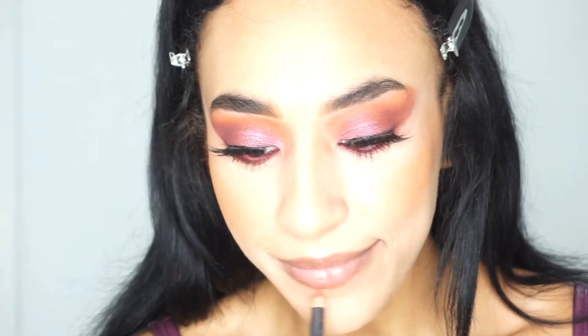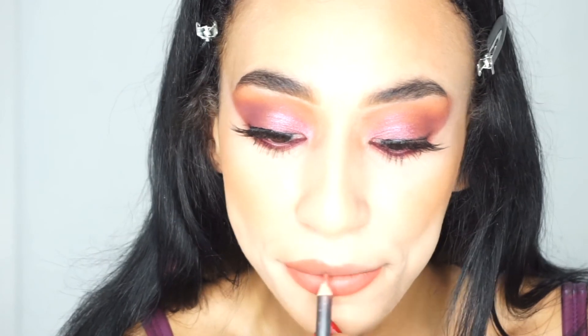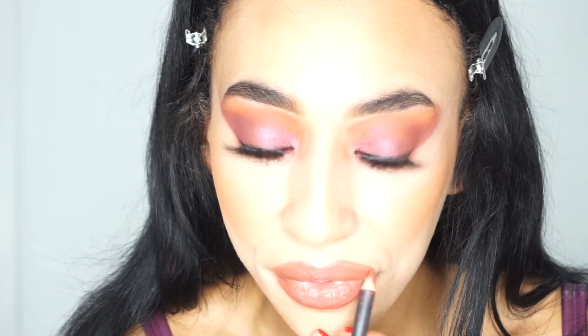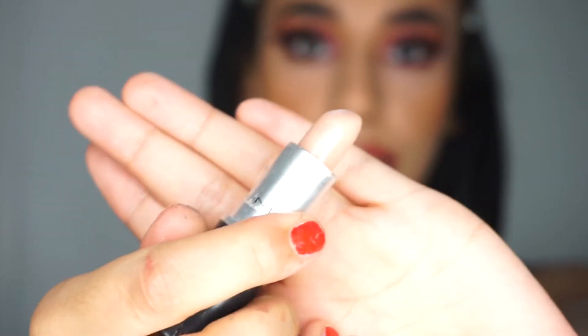I'm going to keep my lips neutral and use the MAC Spice lip liner to complete this look. My lips are looking a little bit reddish-toned, I don't know why, so I'm going to use the MAC lipstick in the shade 'Leave Me Breathless' - this is just going to counteract some of that color. Then I'm going to go sort my hair out and come back and talk to you about this whole look.